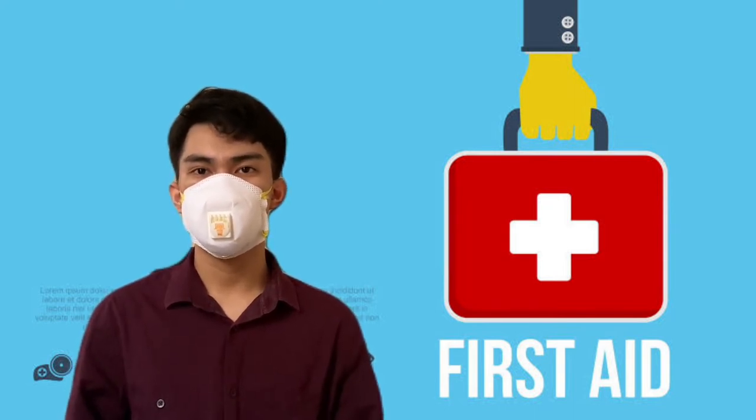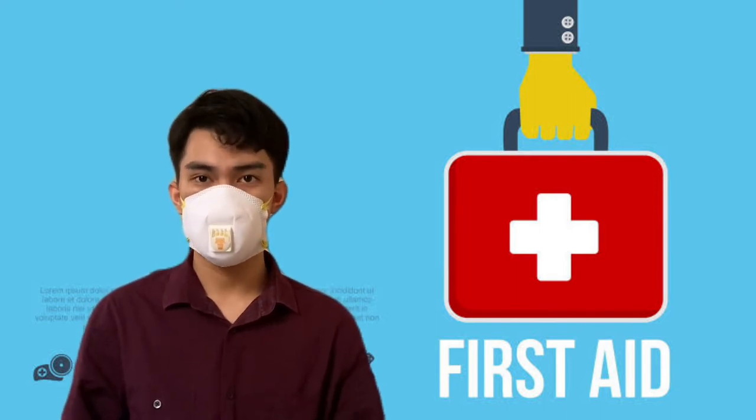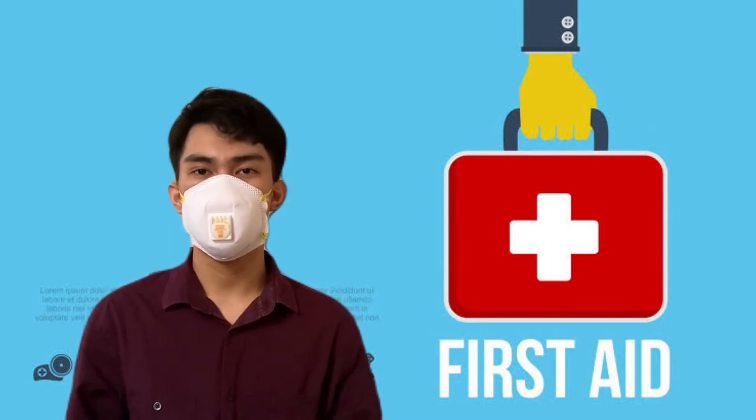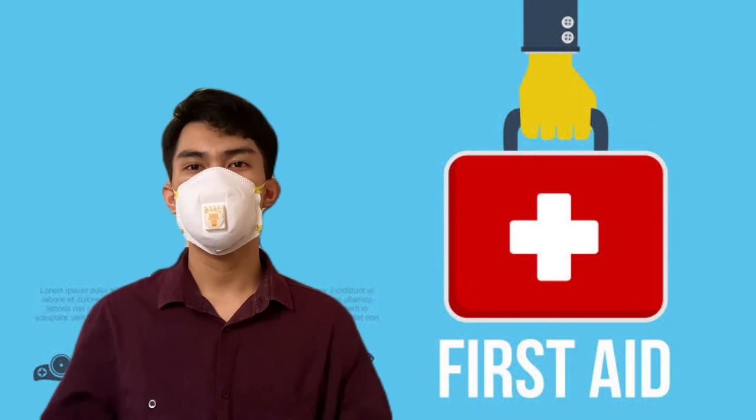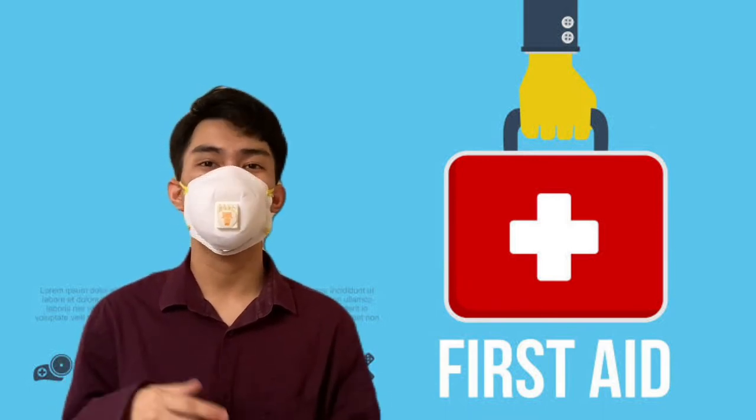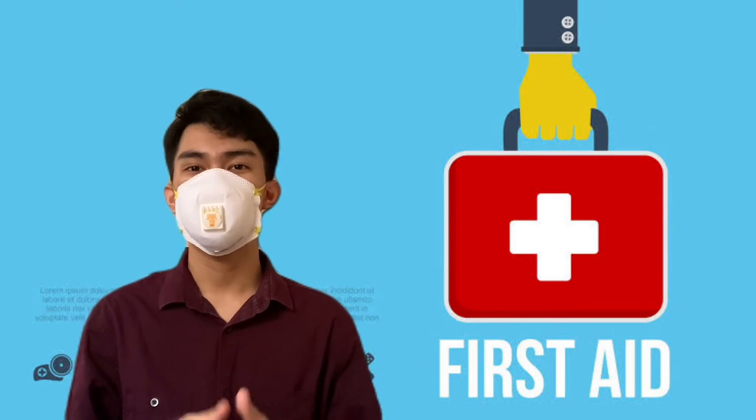As for the action plan, we must first assess the situation, assess the safety of yourself and the casualty, treat the casualty, arrange the removal of the casualty to a hospital or safe area, and lastly, write a report or communicate the status of the casualty.